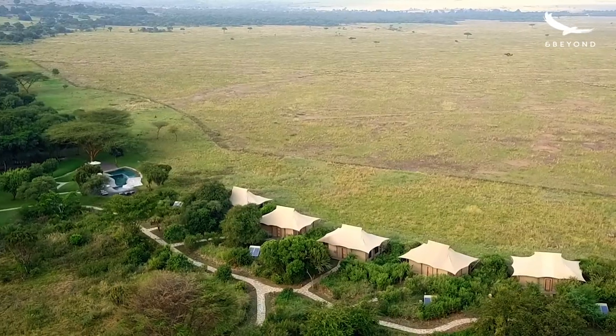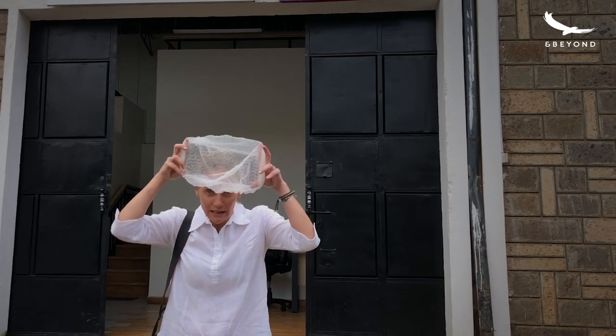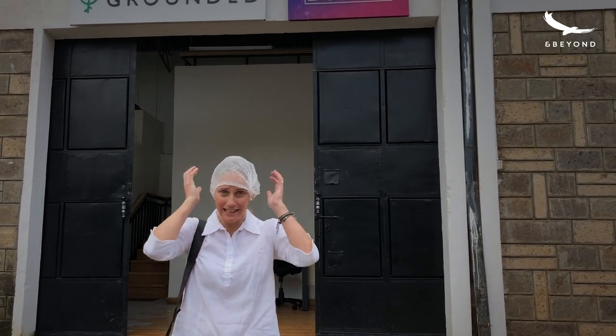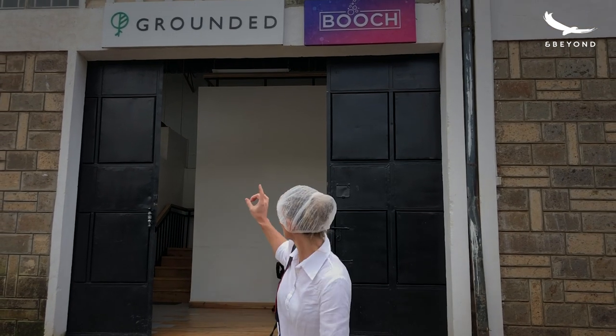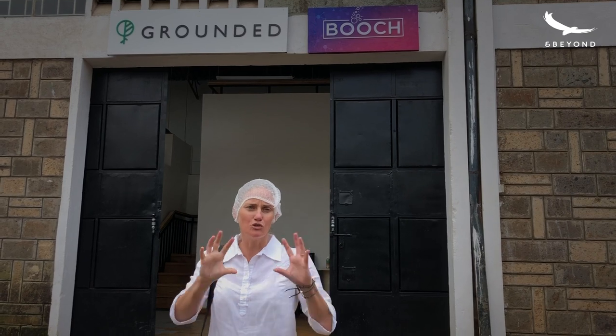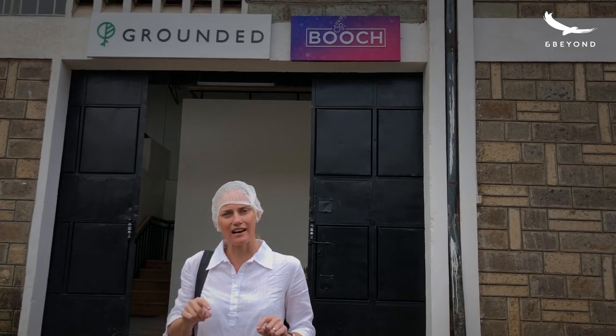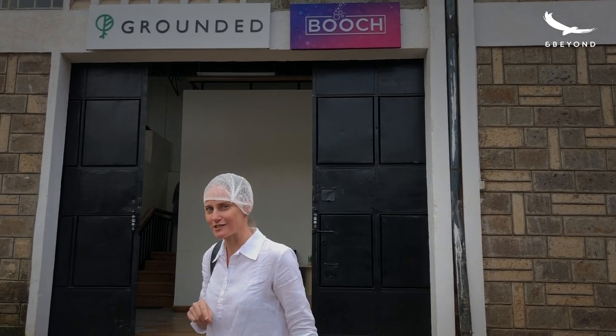Hi everyone, I'm Steph. I'm the assistant manager of Kichwa Tembo, a camp of &Beyond in the Masai Mara. Today we're not in Masai Mara as you can see, but I snuck through to Nairobi. I've got my hairnet here because I'm visiting a really amazing supplier called Booch. Booch is making kombucha, one of the new trendy health drinks all around the world. We're going to be serving it at Kichwa Tembo just after we open again. So let's have a look at how it's made.